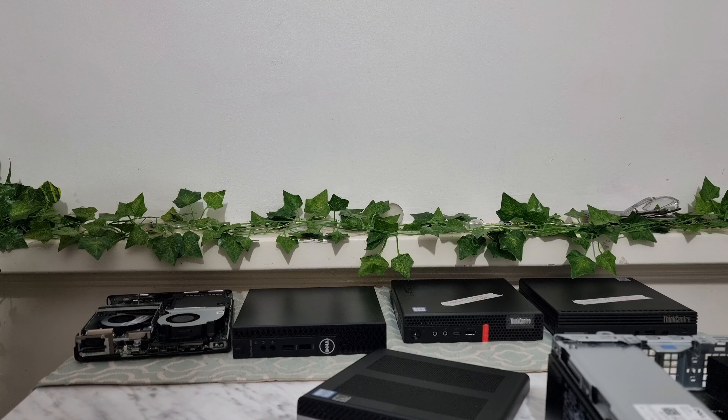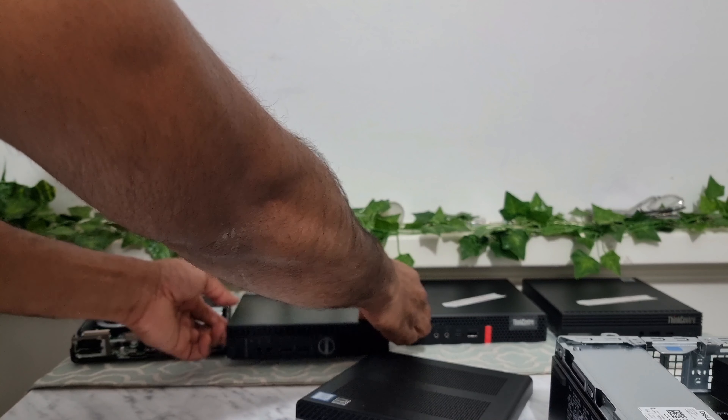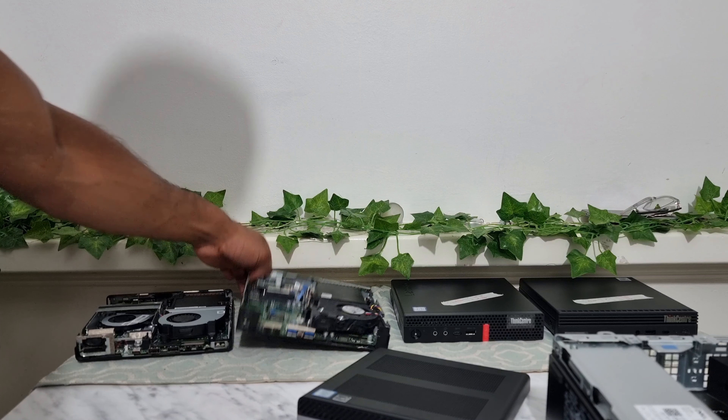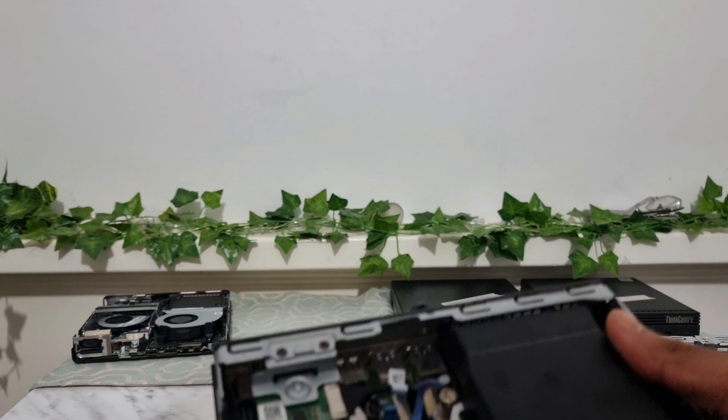Most modern PCs and laptops have an M.2 slot and I'm just going to show you how they look. There are two different M.2 slots — one for SSDs and one for Wi-Fi cards — and they're quite distinctive if you know what to look for.